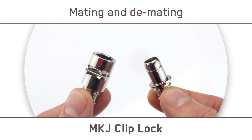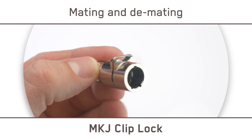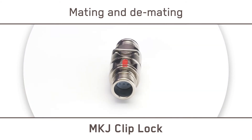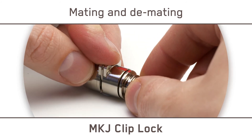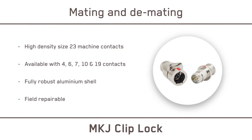The MKJ Clip Lock features an innovative latching system originally designed for the automotive industry. We eliminated higher-cost components, transforming it into a robust, competitively priced connector with a snap-on positive lock that secures and maintains connectivity. Simply push to mate and press the clip to release — it's that easy. With six clocking positions and multiple keying options to prevent miss-mating, MKJ Clip Lock features a robust aluminum shell, making for an incredibly small, lightweight, and high-performance interconnect solution.